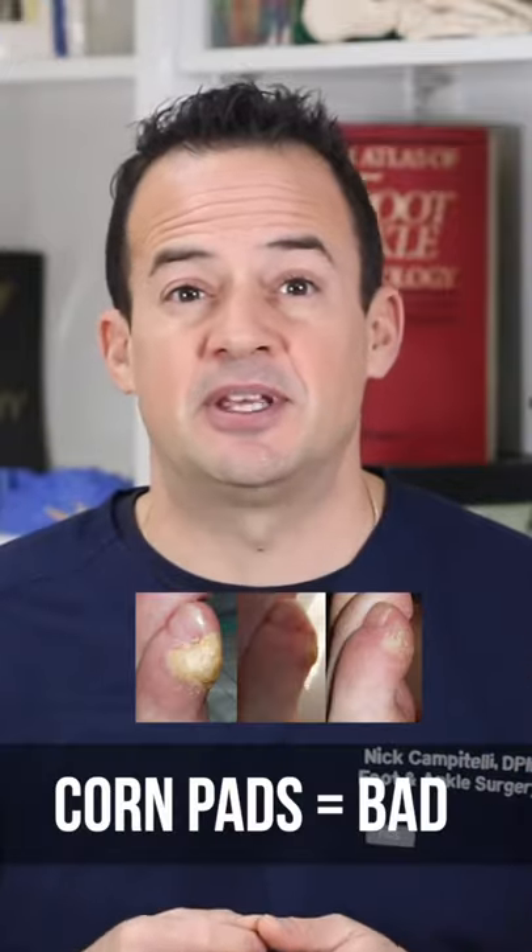Corn pads aren't a good idea because they contain an acid that can eat through the skin, causing a wound to form.